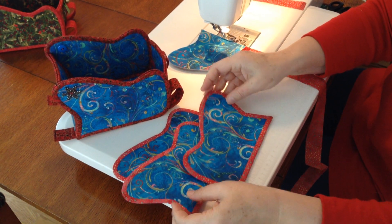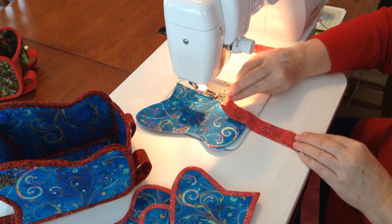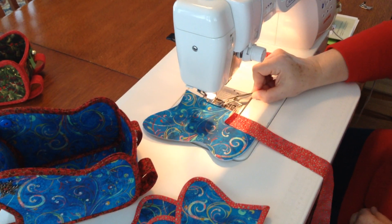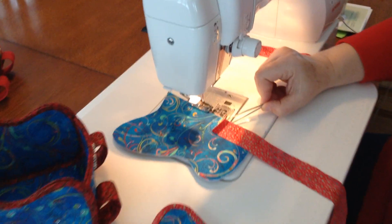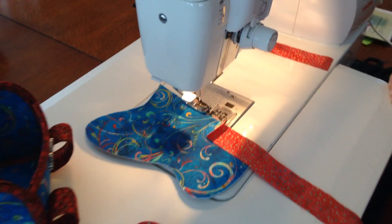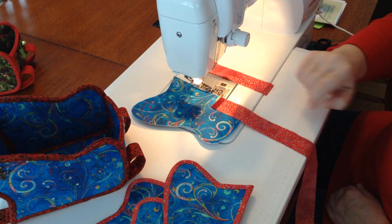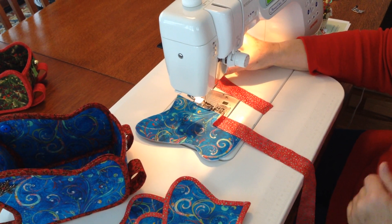Each of these pieces will be bound separately. Take your binding strip and fold the beginning of the binding strip down about a half an inch. We recommend using a quarter inch foot — it's got a flange on one side that will help keep that quarter inch seam nice and even. You'll also want to have an extra piece of binding strip just in case you don't go all the way around; you'll just add it to the other end of the binding.